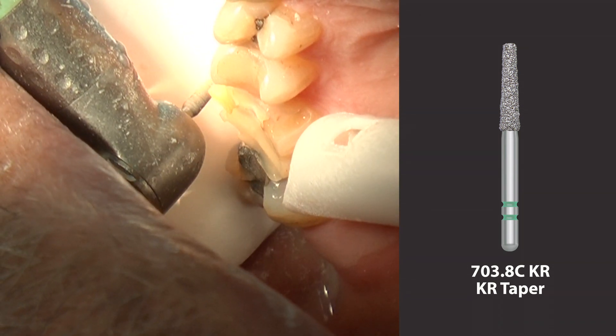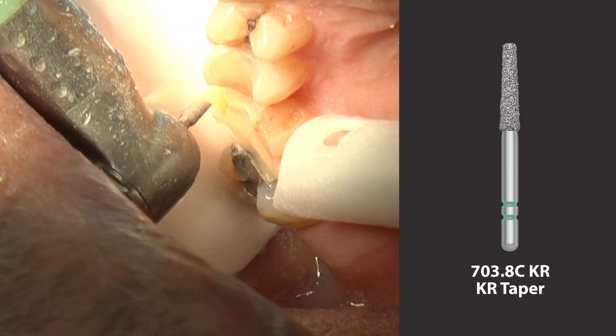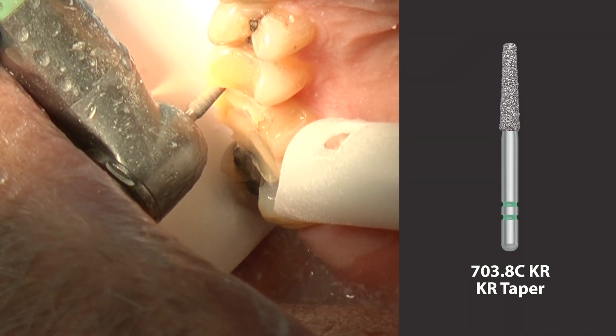Connecting the depth cuts and refining the preparation can also be completed using the same 703.8C KR modified shoulder diamond.